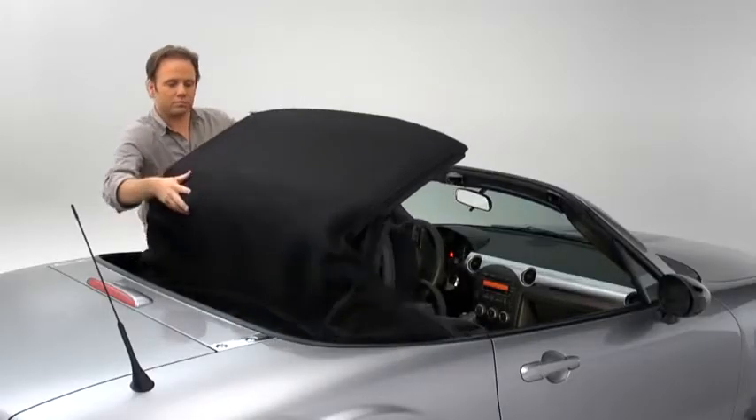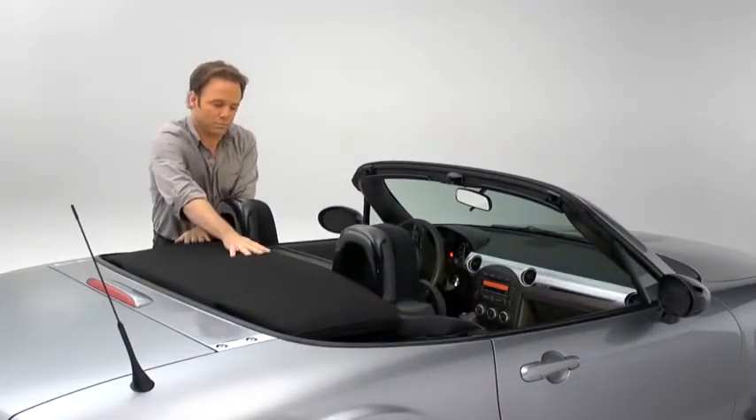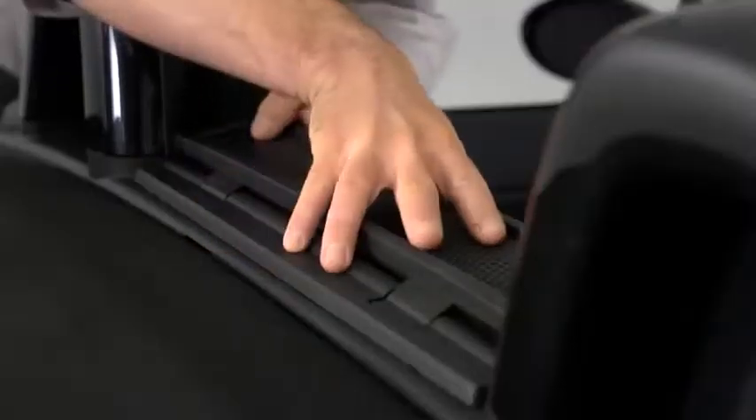Press the rear glass lightly with your hand as you move the convertible top rearward. Press the back end of the folded down convertible top until a click sounds. Raise the wind blocker.